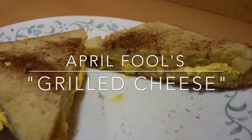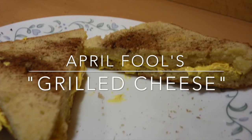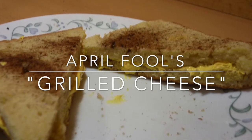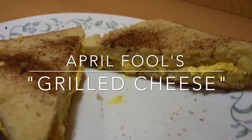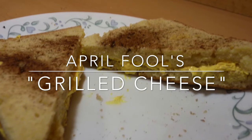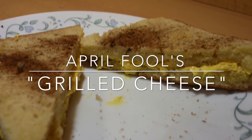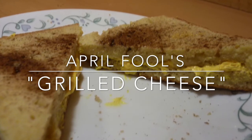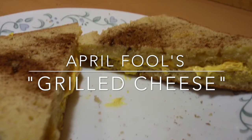Hi everyone! April Fool's Day is coming and this would be a great idea to play a prank on your family or friends by making food that looks like other food. In this video I will be showing you how to make a fake grilled cheese. It's super easy to make and all you need is pound cake, yellow frosting, and ground cinnamon.